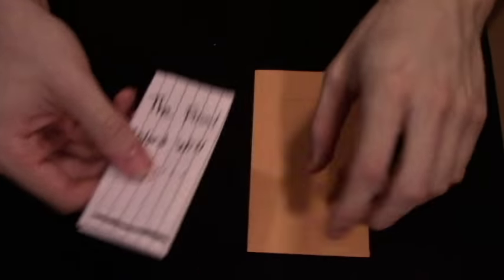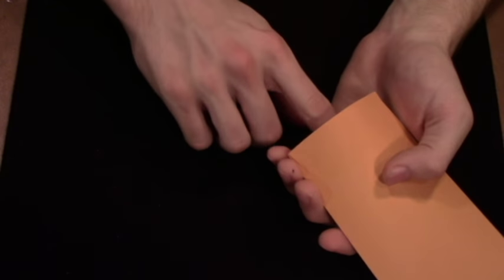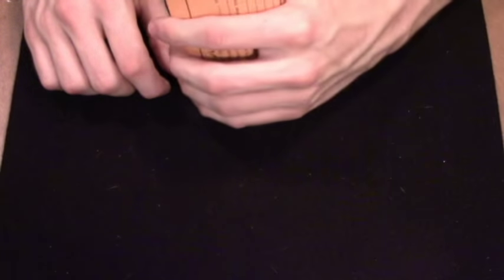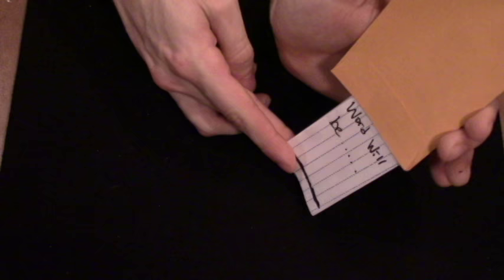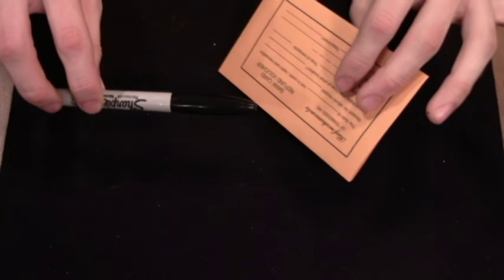Take the piece of paper you wrote 'The final word will be' on and put it inside the envelope just like that. Later on when you take it out, the line for you to write on will be right there. From the front they can't see anything — from your view it looks just like that. Stuff it in there, and you carry these two items — your Sharpie and your envelope — and you're ready to go.